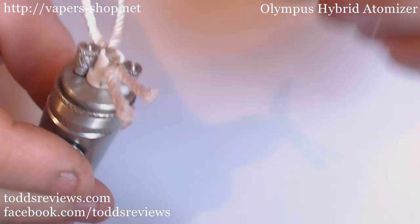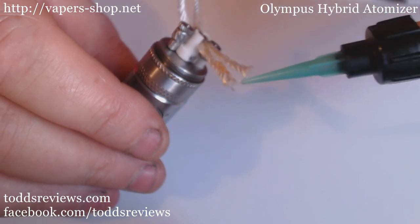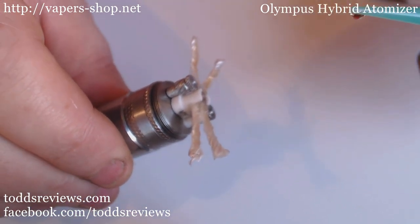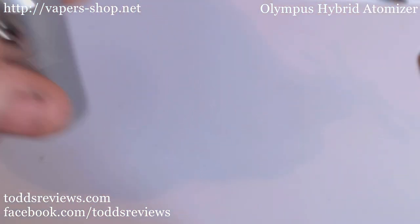Which it is - firing fine. Try a little bit of juice in here, because you will want to get your tails a little bit of juice on them, just to aid the wicking process and get it started. There we go, that'll do me nicely. Next part.